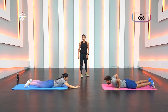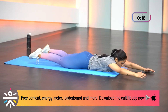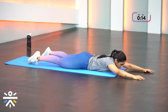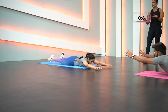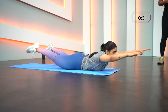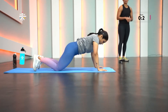Superman is a wonderful exercise to strengthen your lower back and hip muscles. If you feel pain or weakness in your lower back, this is your buddy — make it your friend and do it two to three times every day.